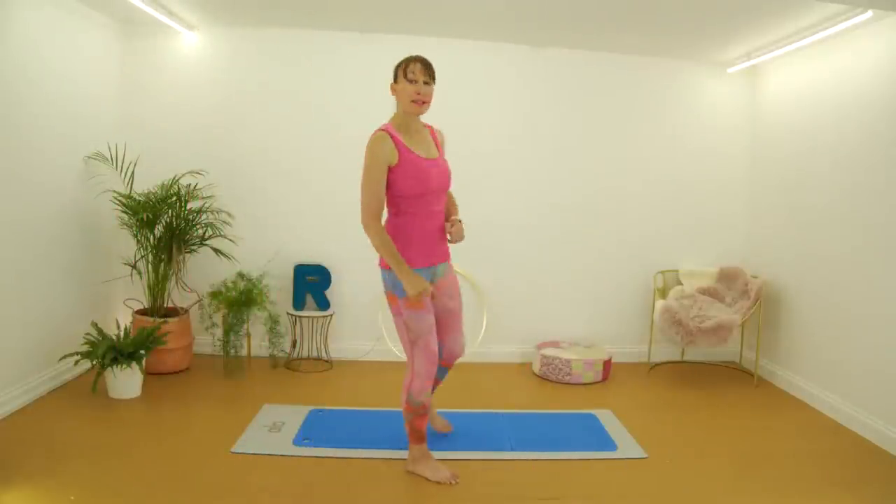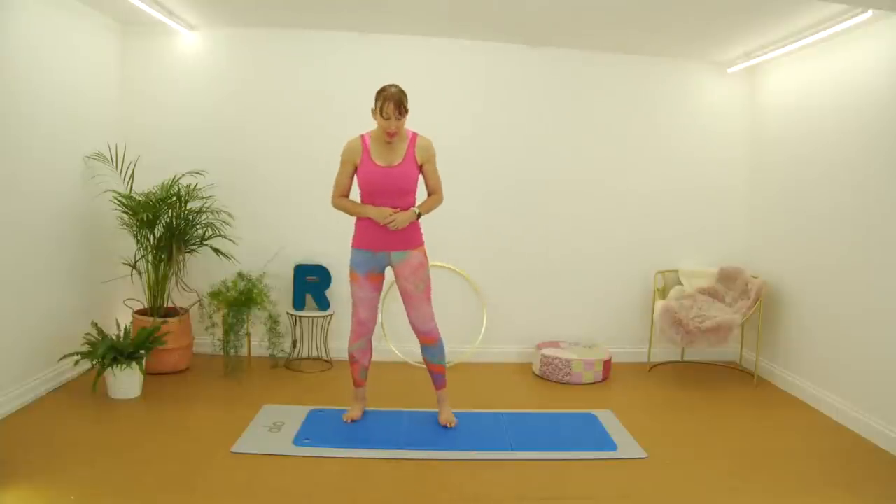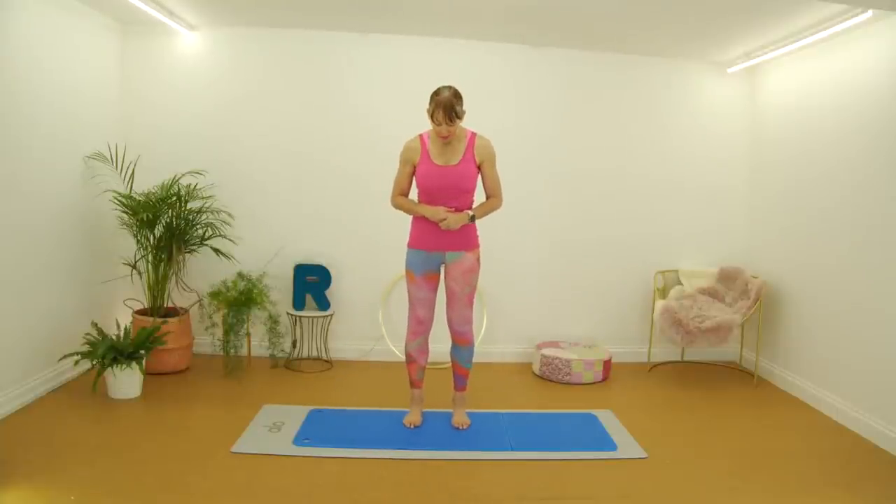We're going to start standing. Have the feet hip width apart. Draw the tiny muscles in and just rest your hands down by your side. We're going to work down through the body today. You can use this as a warm up or also as a cool down. Standing nice and tall.